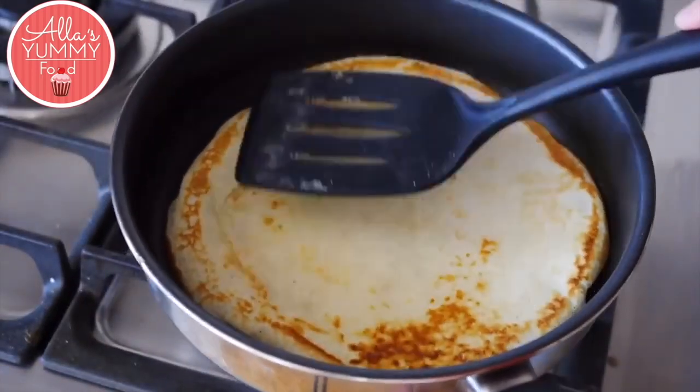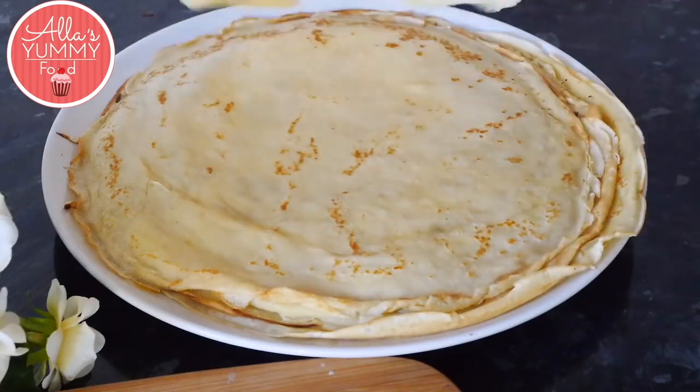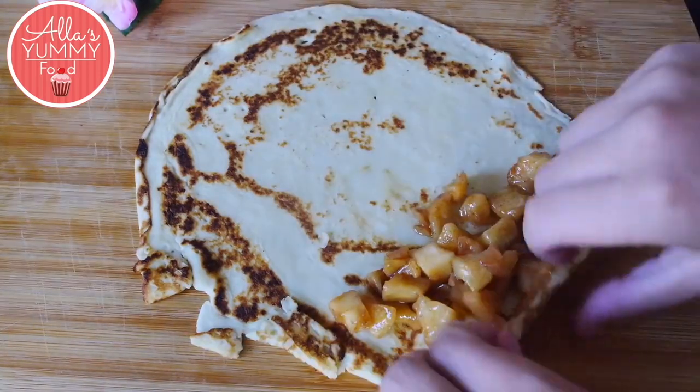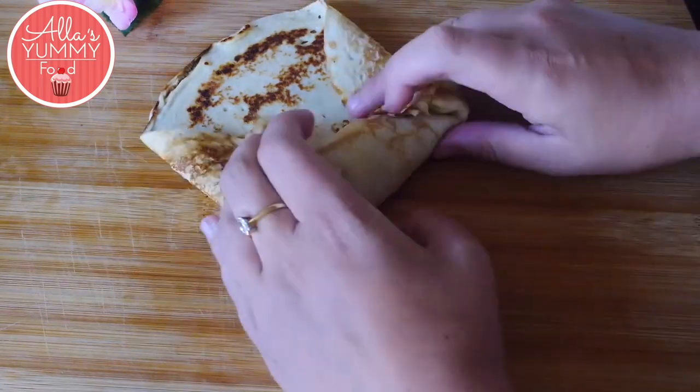Once your pancakes have cooled down, place them onto a board, add your apple cinnamon filling, and roll it up starting from the bottom all the way to the middle.